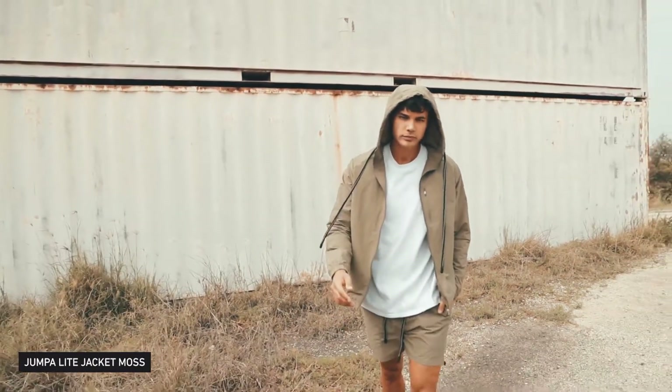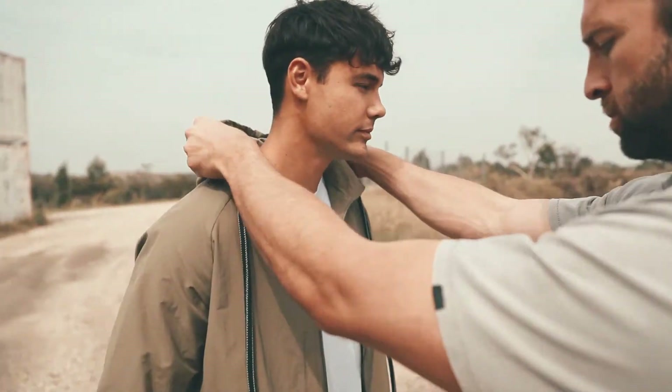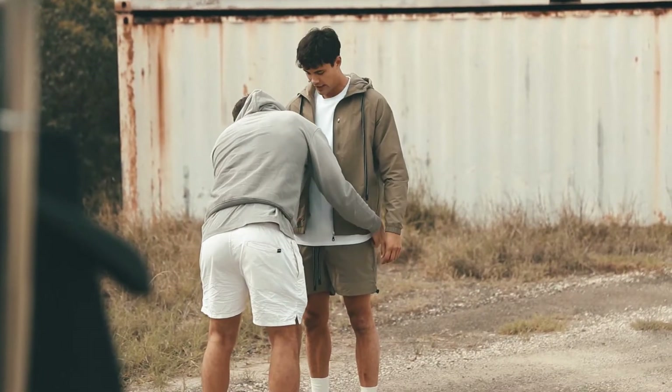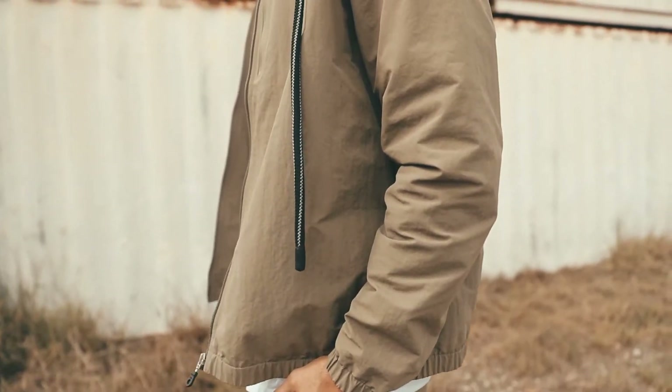This one's got a hood. It's made out of a robust cotton-nylon shell, fully lined in mesh, with two side entry pockets and also a breast pocket for your phone, finished off with parachute bungee cords.